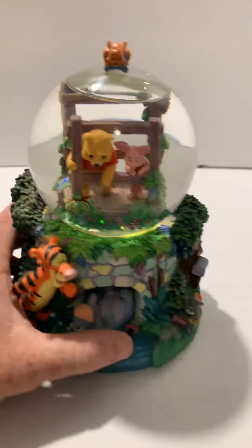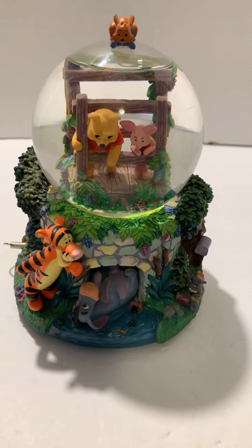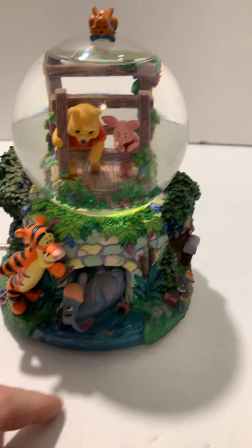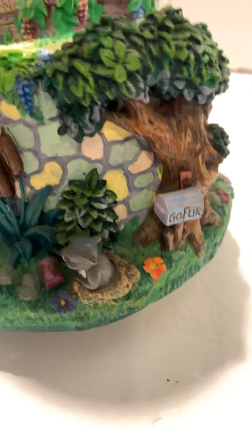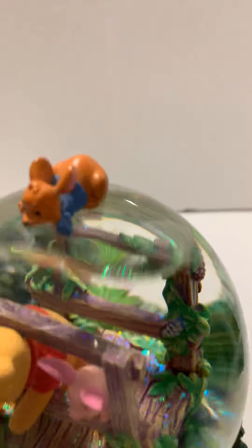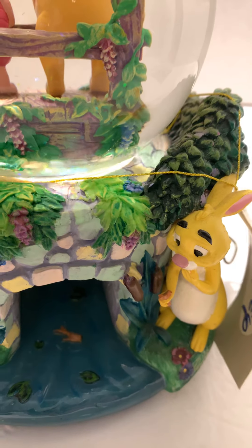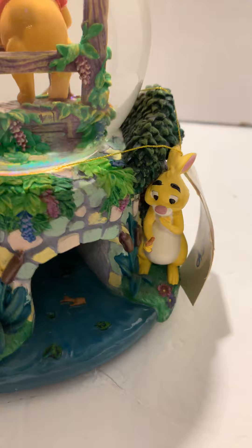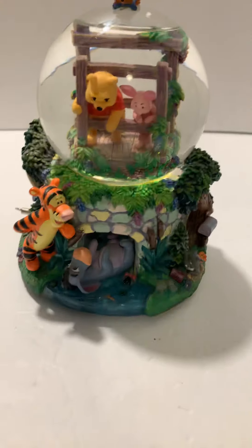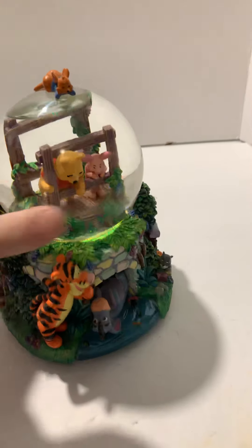This is a Disney snow globe featuring Winnie the Pooh, with Piglet, Tigger, and Eeyore. It also has Gopher, who isn't as well known as the rest. Roo is on top and he's fully intact — sometimes those get broken off. On the back side there's Rabbit, looking kind of concerned toward the river. This is a retired snow globe from the Disney Store.